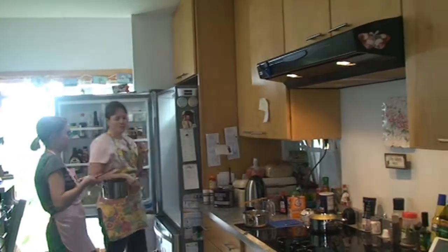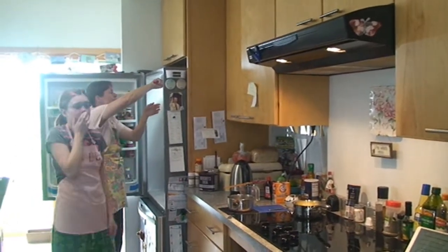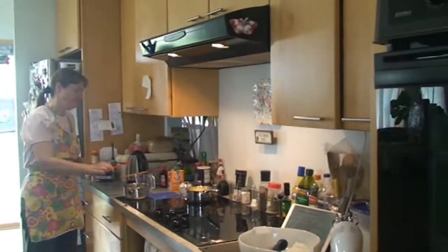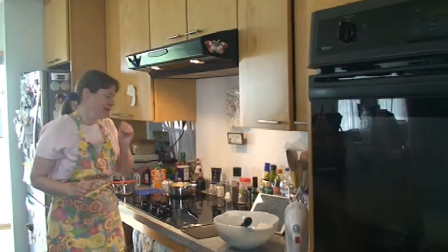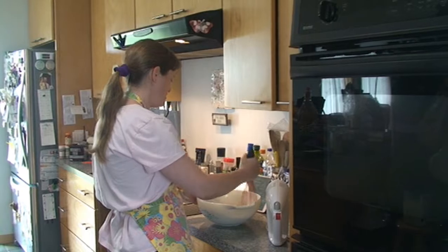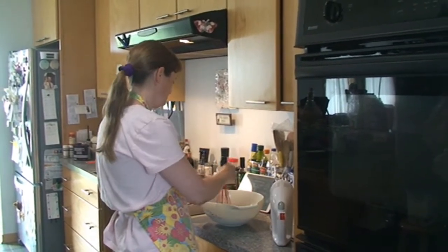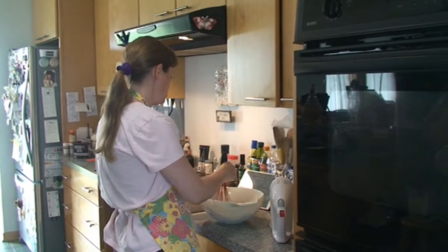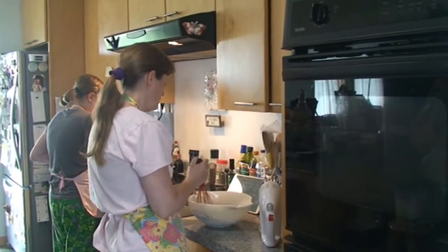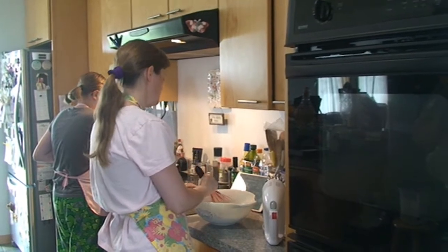There's more room than there was yesterday. You forgot to scrape this off. Let me just wash my hands — always make sure you have clean hands. Check on the butter. It says in a saucepan, melt the butter, add the cocoa, and stir together. Of course you have to wait until it's melted.